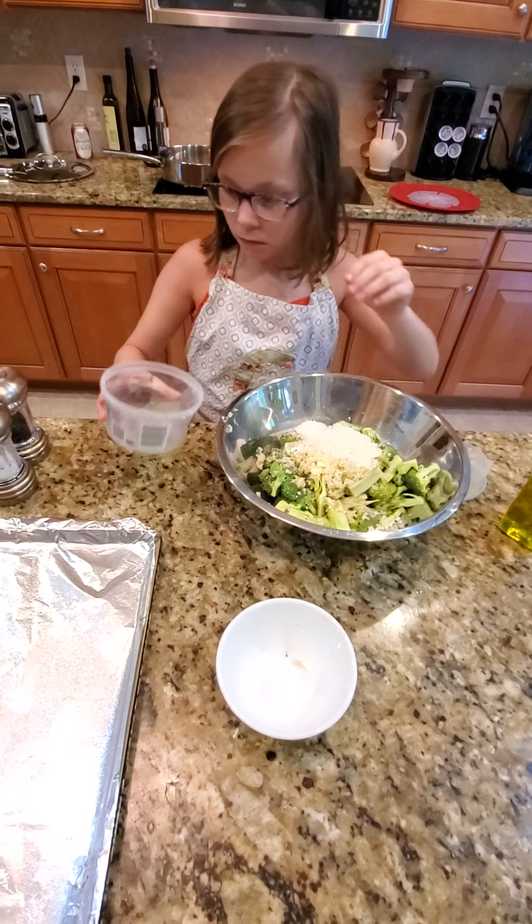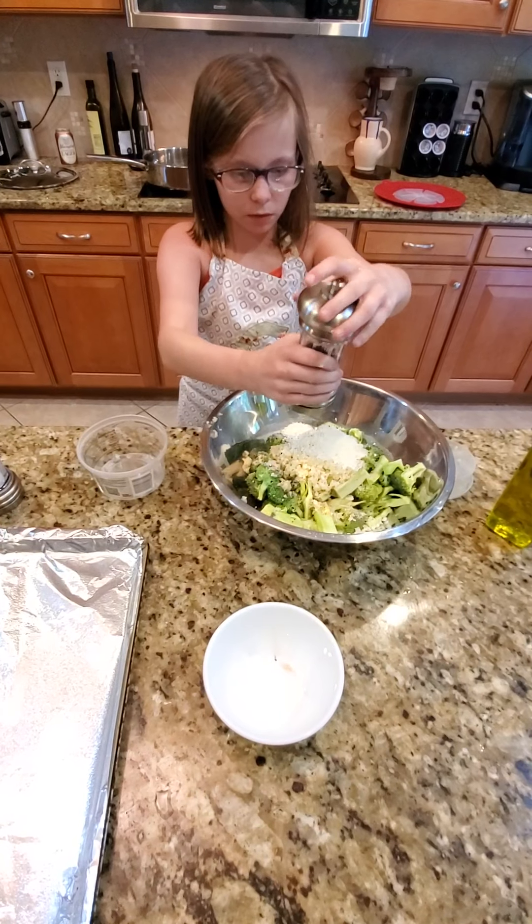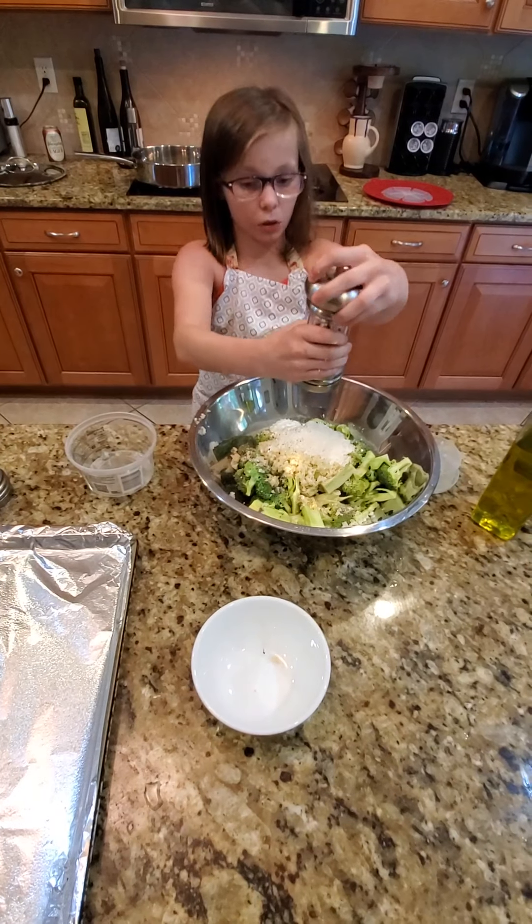All right, salt and pepper. I'm going to do a little bit of salt and a lot of pepper — I meant a little bit of pepper and a little bit of salt.